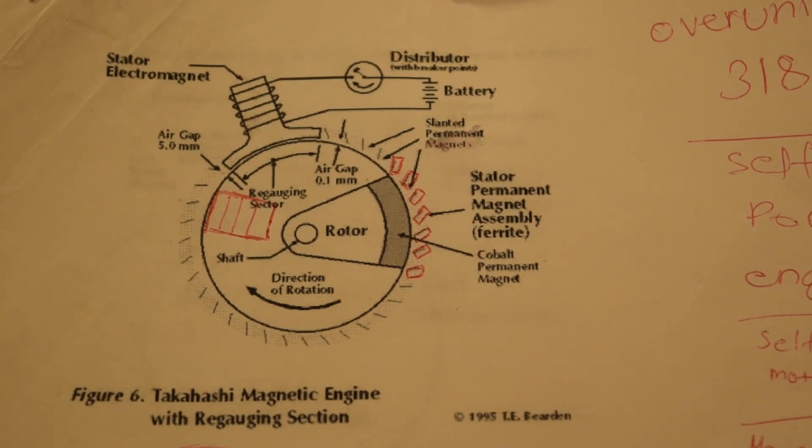Here we have a magnetic motor with a recogging section. There is a variety of this type of motor and we picked this one for the video. We came up with our own version and setup. As you can see, there is an electromagnet there to get the rotor past the sticking part.